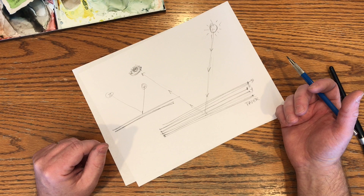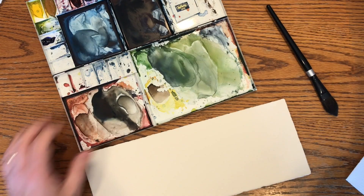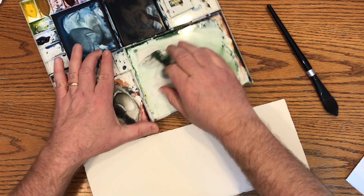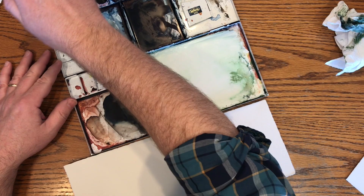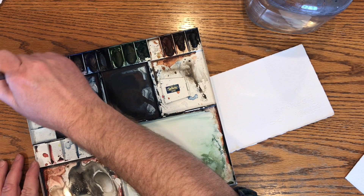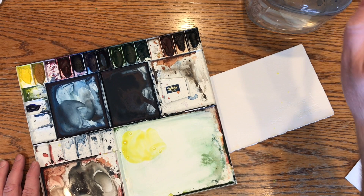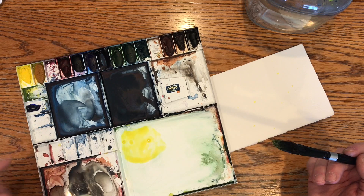I'll demonstrate that for you now. So let's say we have — let me clean off a little of this palette here. Okay, so we're going to start with a yellow. Let's say we wanted a kind of muted orange. To typically mix a muted orange, we might grab a good amount of our yellow here. These are Winsor & Newton paints, by the way, and this palette is a Holbein palette — it's a nice quality palette that I got for Father's Day a few years back, very sturdy.